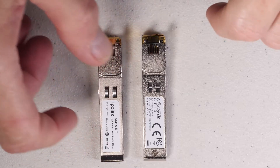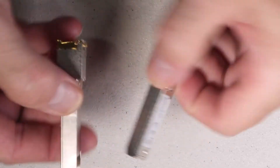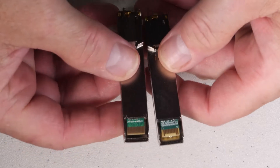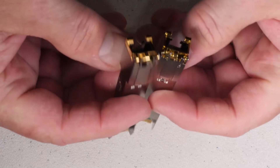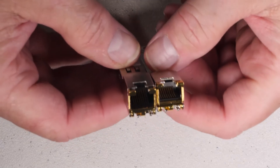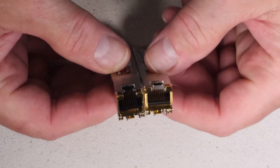If we look at the module side by side with a more traditional SFP Plus module, we don't see a whole lot of difference. They look the same — there's no visual external difference of any type. If you didn't have the label on them, you really couldn't tell them apart.